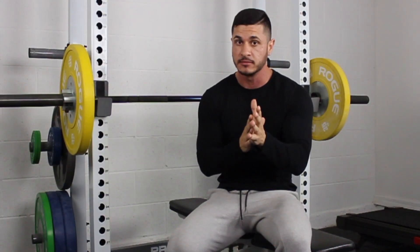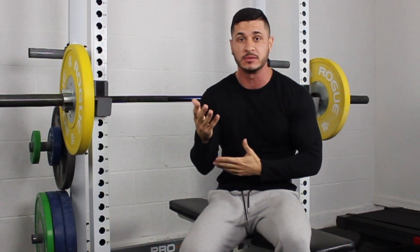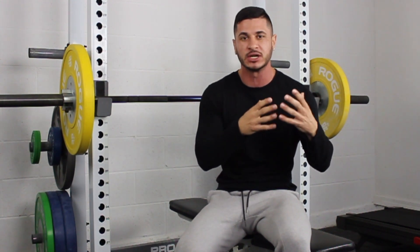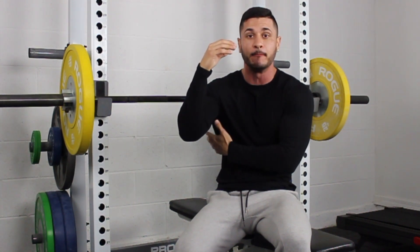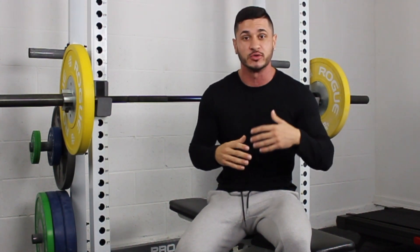If you wanted to do four to five exercises instead of six, one that I would remove would be the pull-up, because with the pull-up we're hitting muscles we've already pretty much hit with the bent row. The only benefit to the pull-up, aside from the additional core stability, is more lat activation. But because you are a beginner, the stimulus you're getting from the bent rows is going to be more than enough to bring up those lats.